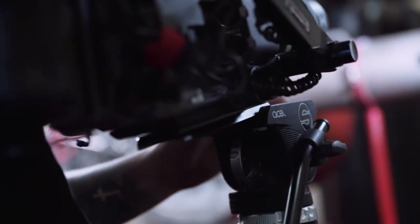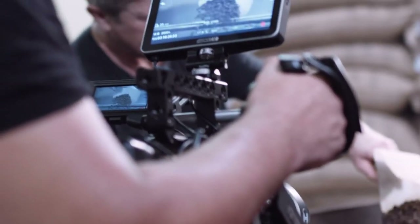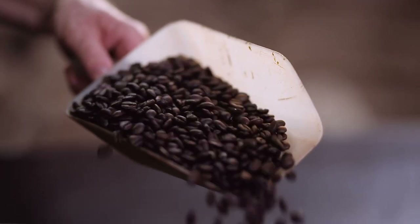Being able to use a tripod properly and knowing what the proper tripod to use for your camera is can really help to elevate your game and make your life easier when working on productions. What I have here is three of my different camera setups and three different tripods. I'm going to go through different scenarios of why I would choose one tripod over another and things you should think about when purchasing or investing in a better tripod.